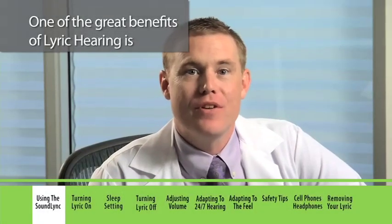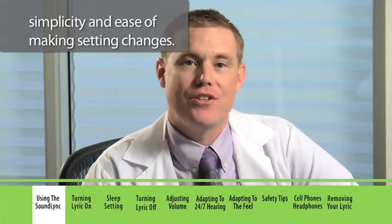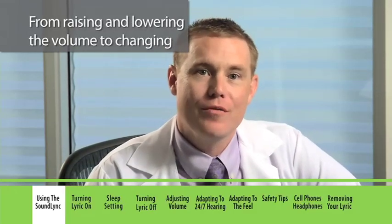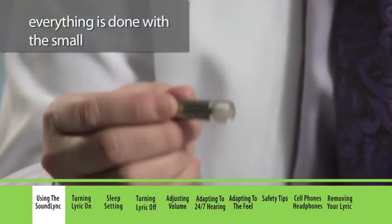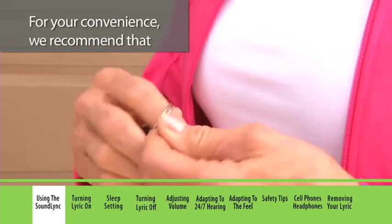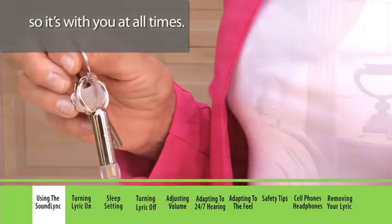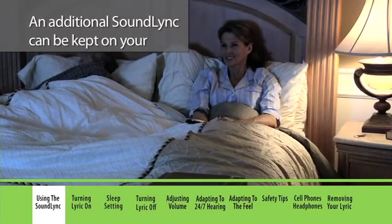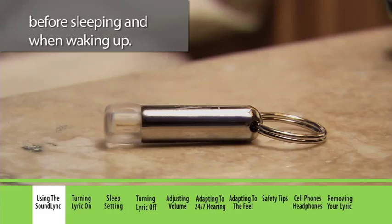One of the great benefits of Lyric hearing is the simplicity and ease of making setting changes, from raising and lowering the volume to changing it from on into sleep setting. Everything is done with the small SoundLink adjustment tool. We recommend that you keep the SoundLink on your keychain so it's with you at all times. An additional SoundLink can be kept on your bedside table so you can adjust your Lyric before sleeping and when waking up.